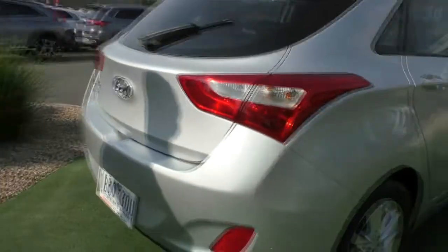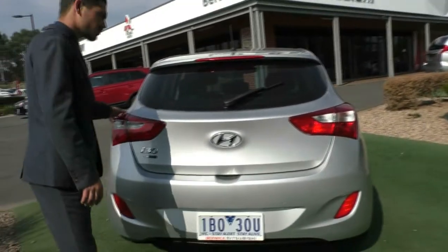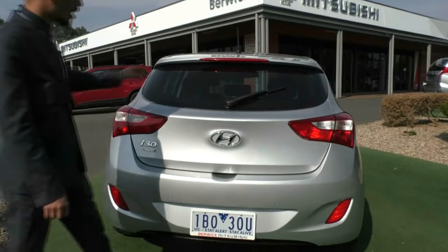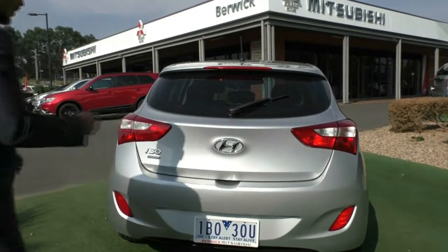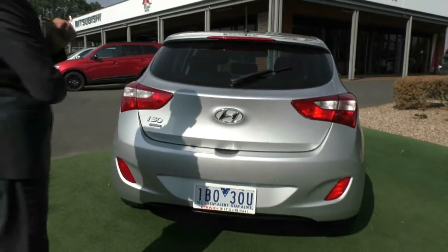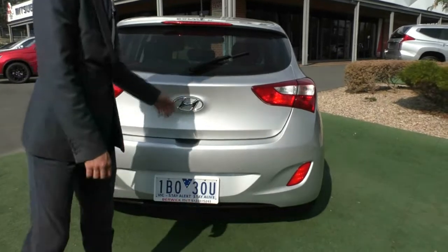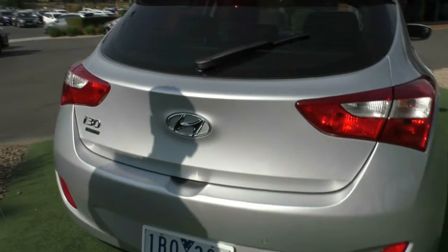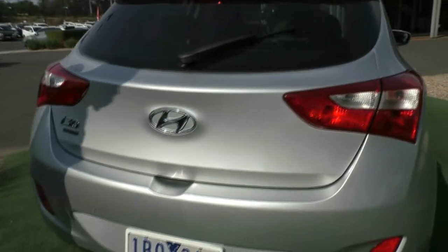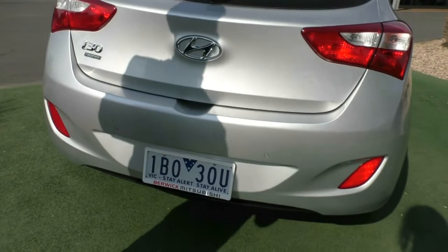Coming around to the back of the vehicle — if you look at the tail lights, just like the front of the car, they do wrap into the body. You've got the high-mount stop light and also a rear windscreen wiper. You've got all your chrome badging, the i30 Trophy Edition badge, and the chrome Hyundai badge in the middle. Panning down, you can also see colour-coded exterior reverse parking sensors, which will make life a bit easier parking.